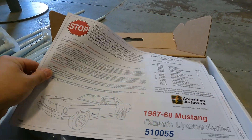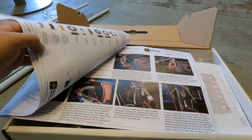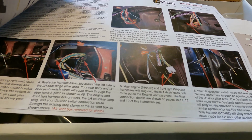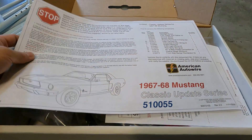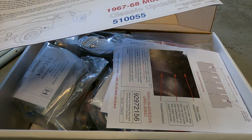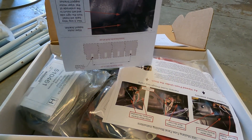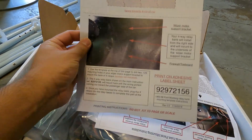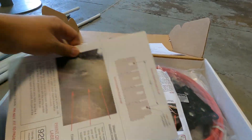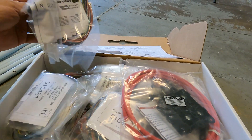First it comes with a little booklet. It comes with pictures of how to install everything. So I guess I'll just rip out all of the old wires because I probably won't need to know where the locations are. This is my first time actually opening this, so you guys are seeing what I'm seeing for the first time as well. Some more pictures, lots of pictures, lots of wiring.